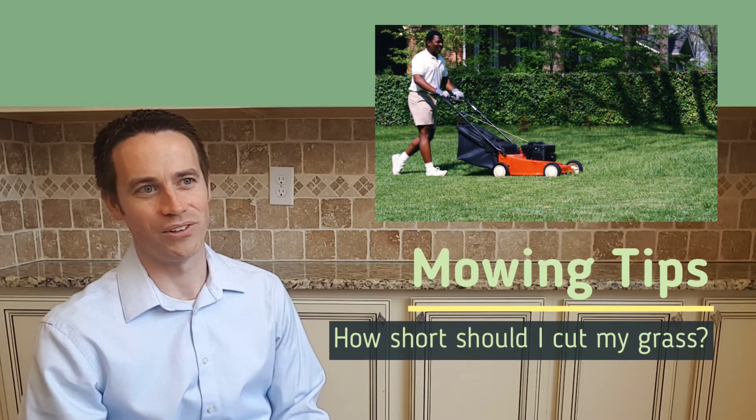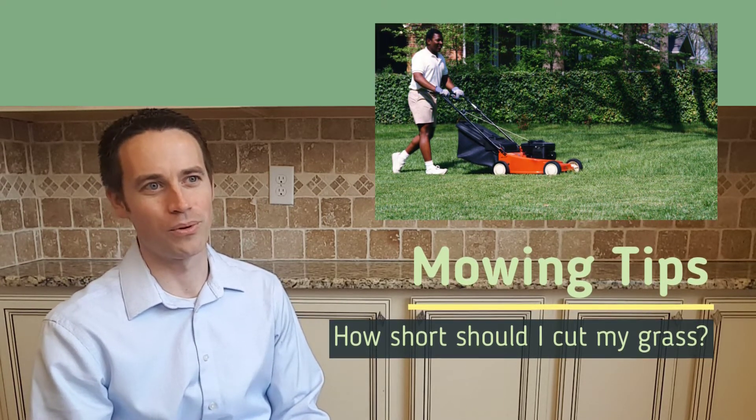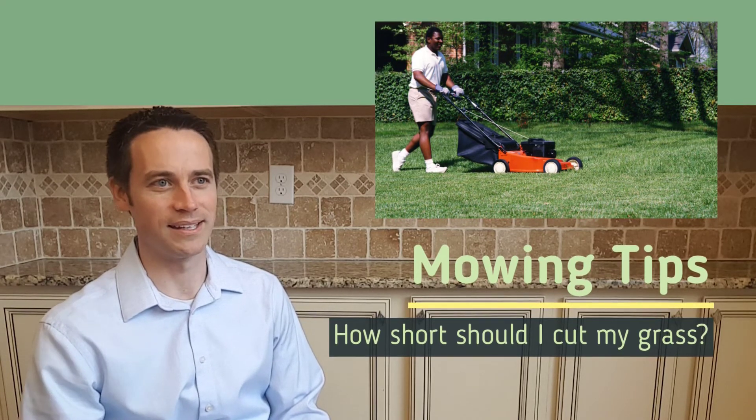Then after that you need to cut your lawn at least one time per week, gradually getting taller throughout the summer and finishing at a pretty decent tall height at the end of the summer.